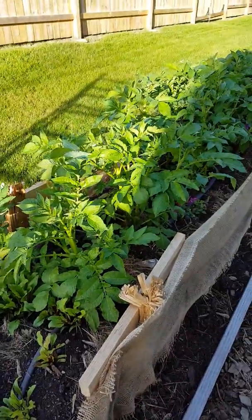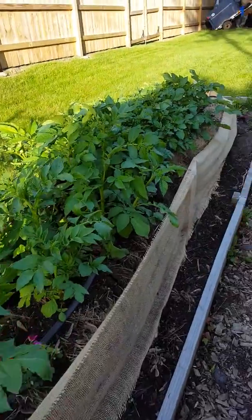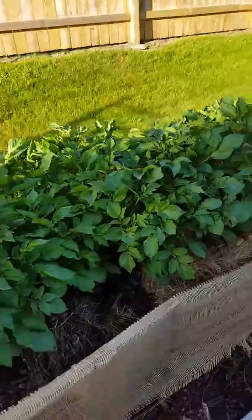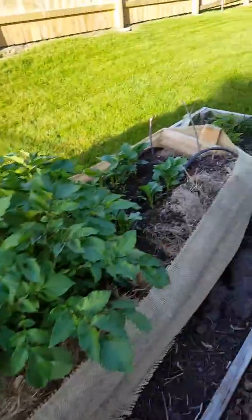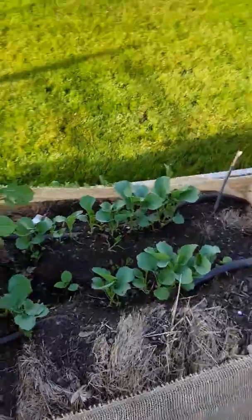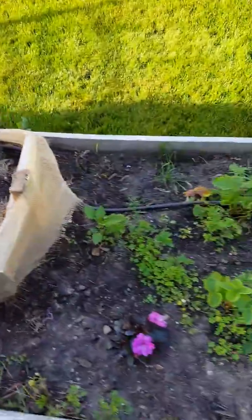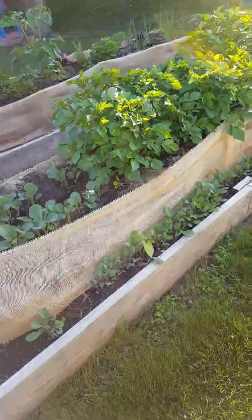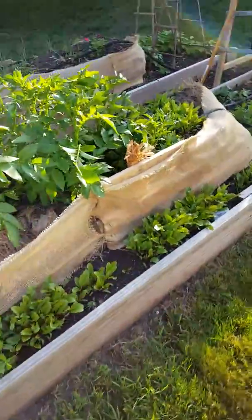It's only been maybe three and a half to four weeks since I planted. I have a cover crop underneath that I'm going to have to move. You can see them collapsing there, which will happen, and then all the thinning I do will go on the edge, in between bales.